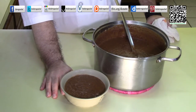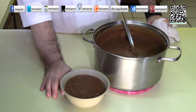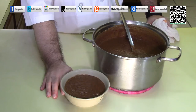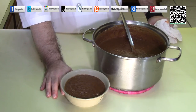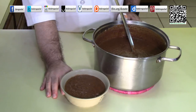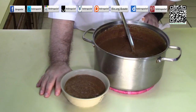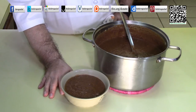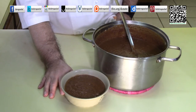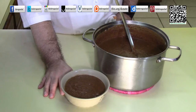Please consider donating a dollar or two at tfvc.org/donate. I am on all social media sites including Facebook, Instagram, Twitter, and Snapchat. I do share a lot more on my social media — what I'm doing, what I'm eating, that kind of stuff. Please follow me there and I hope to see you at my next recipe.